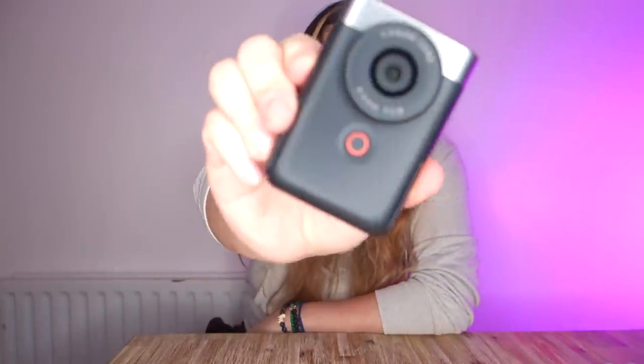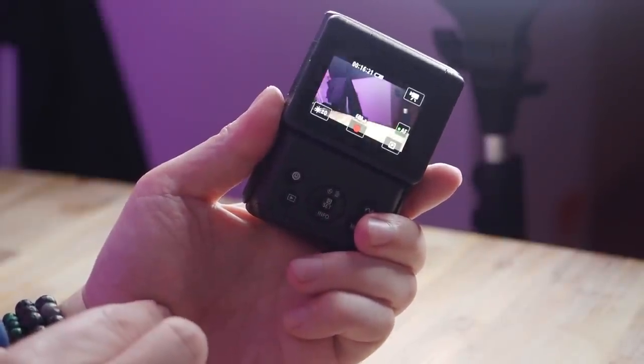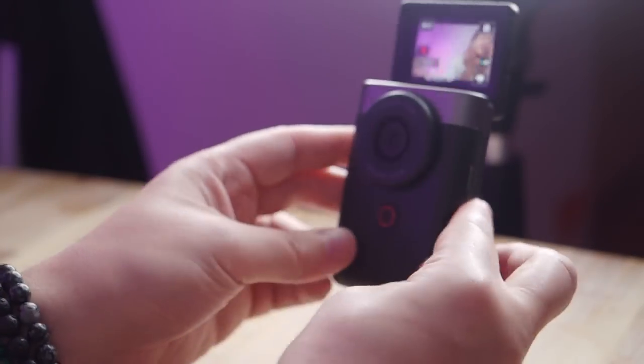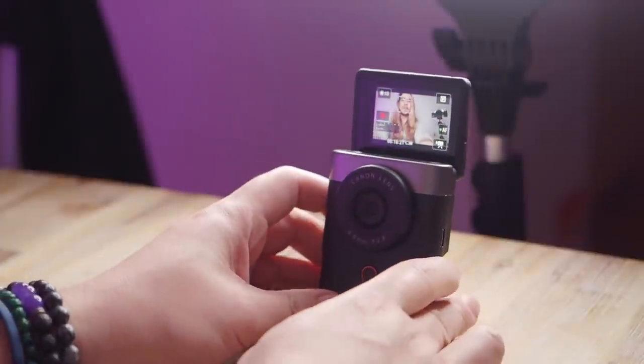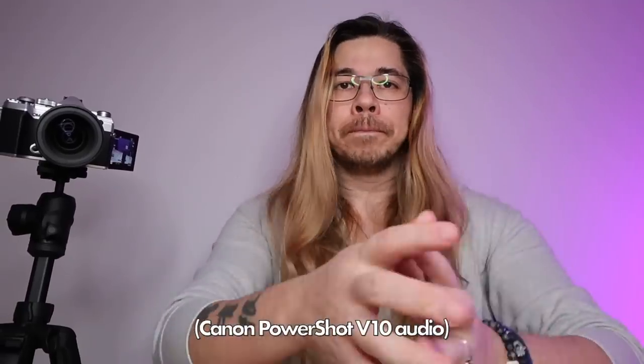It just has one button on the front that they can press and record. Meet this. This is the Canon PowerShot V10 and this is exactly what a vlogging camera should be. I'm going to show you how easy it is to start vlogging on this without any of the faff. The first thing I'm going to do is turn the camera on, then pop up the screen and fold down the stand, point it at me, and press either the big red button here or the big red button here. Tally light and we're recording.